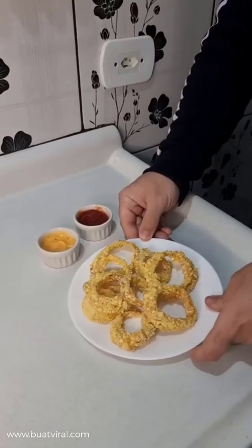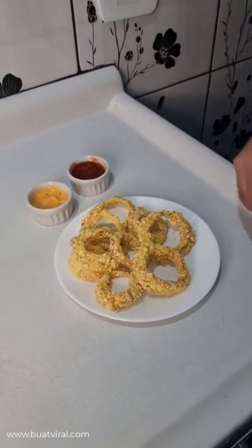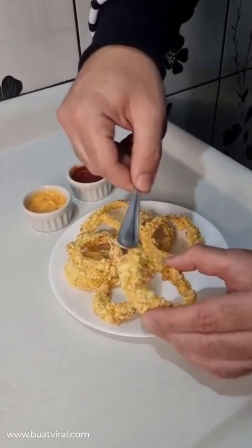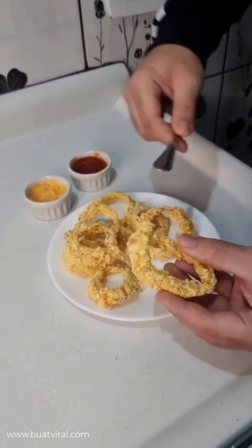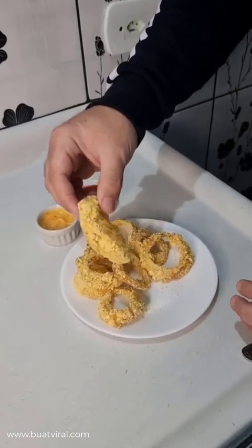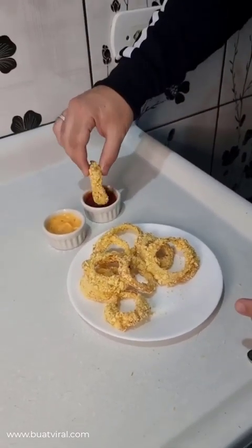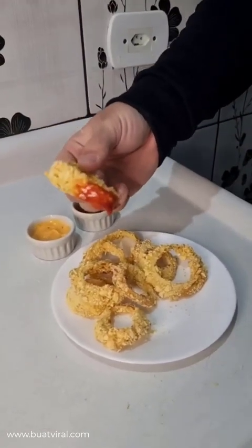And here it is, folks. Our onion rings are finally ready, and I'm gonna tell you, it's worth it. Look how wonderful, and the smell — you should definitely try this. This is perfectly crispy. I absolutely loved it. It's a classic snack, you just can't go wrong with these. It's delicious. You can also dip in your favorite sauce. I hope you guys like it — tell me in the comments, and I'll see you next time.